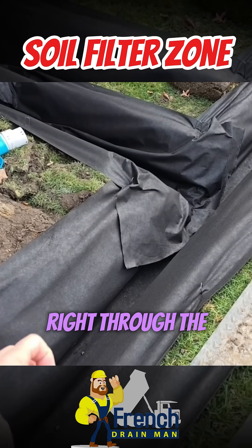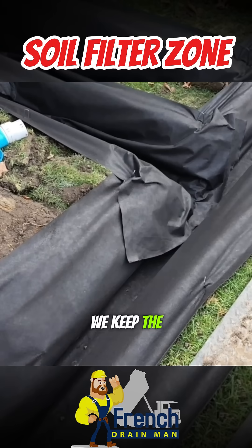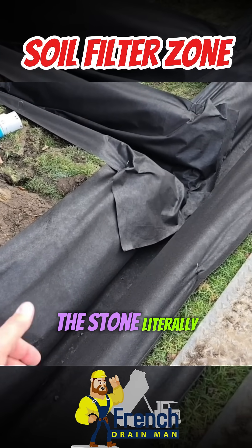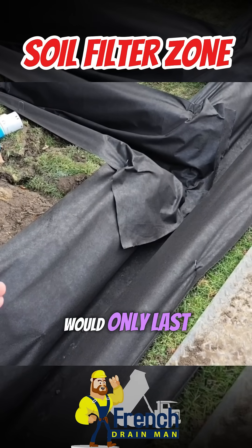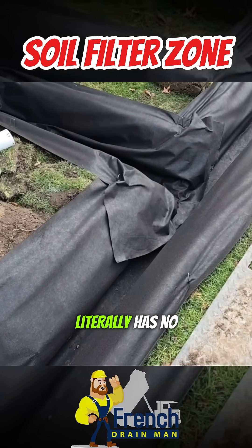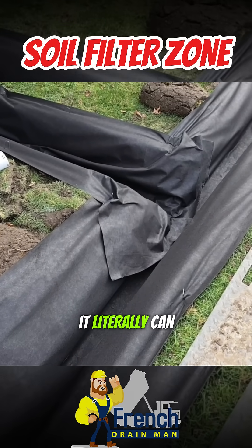The water gets pulled right through the fabric. We keep the soil from clogging the stone and the voids in the stone. Literally, you take a French drain that would only last two years with no fabric, and now you have a French drain that literally has no expiration date. It can last forever.